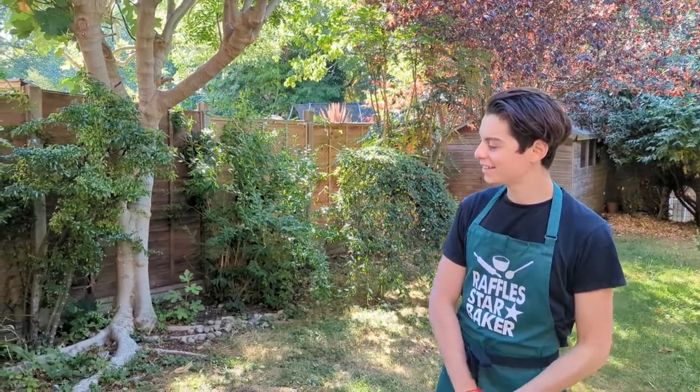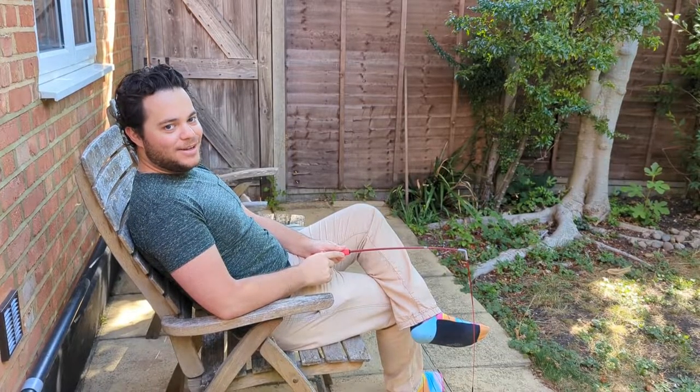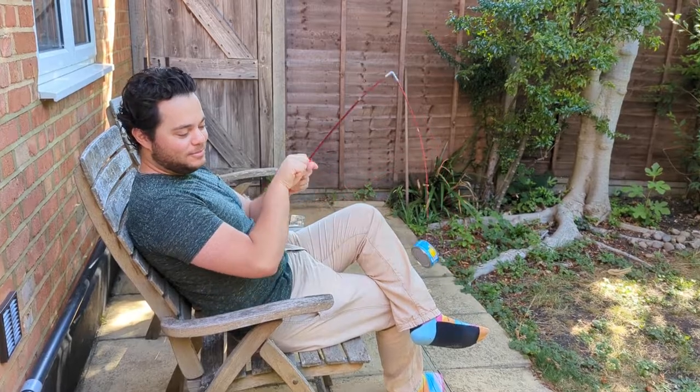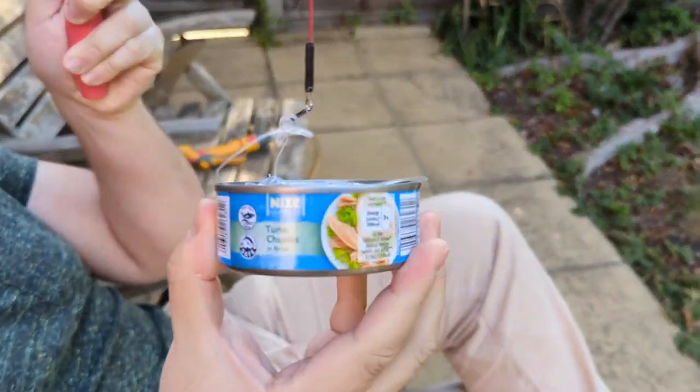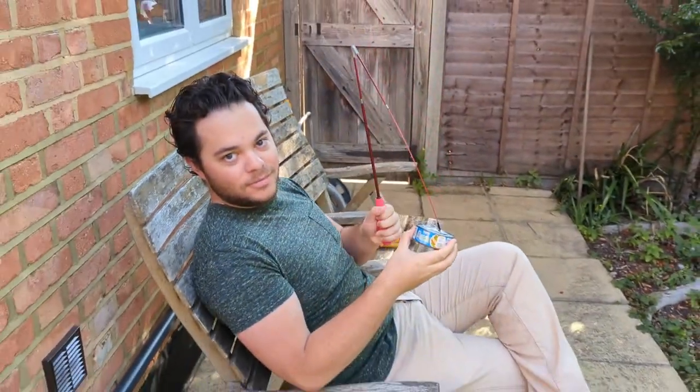You know what? I'm finally ready to film the video again. Hey Freddie, caught anything good today? I reckon so. Let's get cooking!